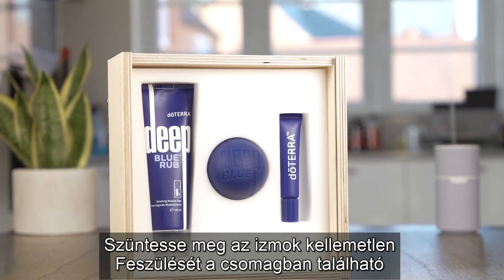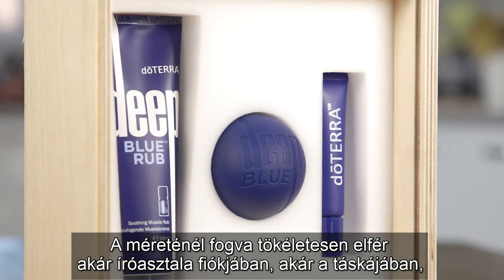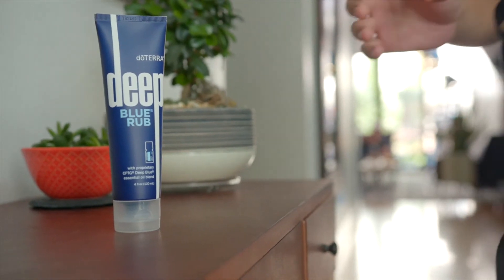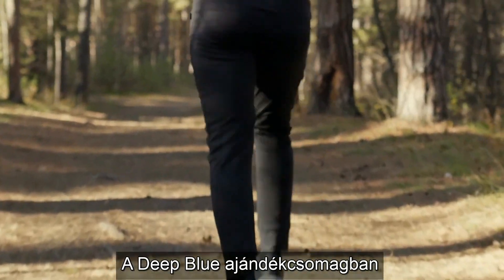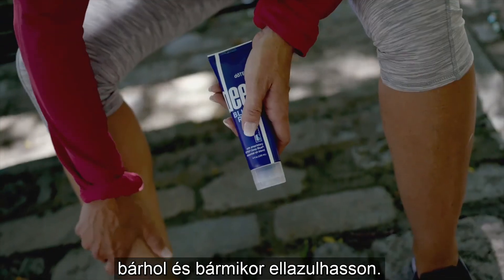Relieve muscle tension with the convenient massage ball. It's the perfect size to keep in your desk drawer or bag for whenever you're needing a little relief. Great for hard workers and exercise enthusiasts of all kinds, the Deep Blue gift set brings together the tools necessary to find relaxation anywhere, anytime.